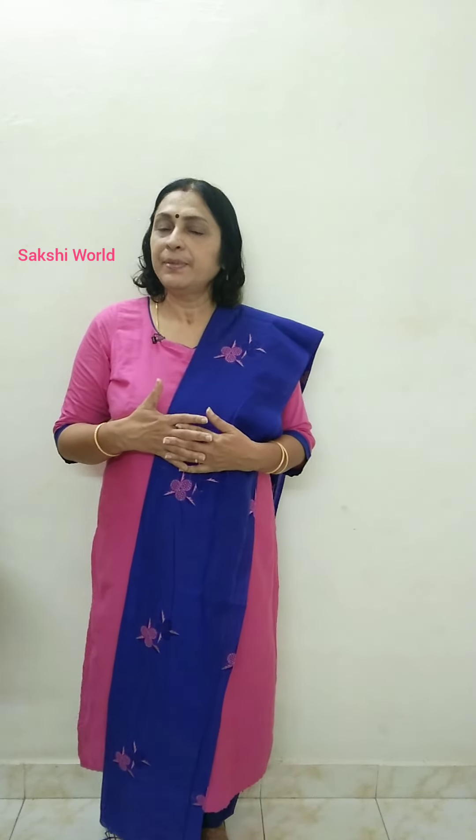Hello everyone, welcome to Sachiwal. We have about a variety of Semi Jutes and Georgettes.